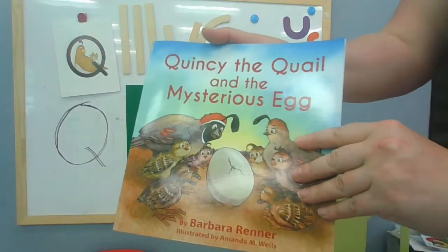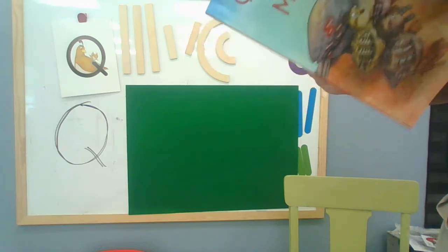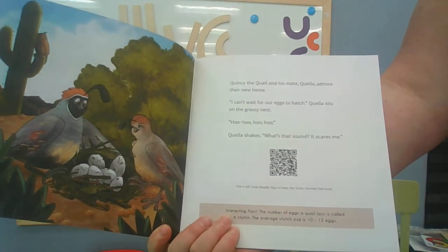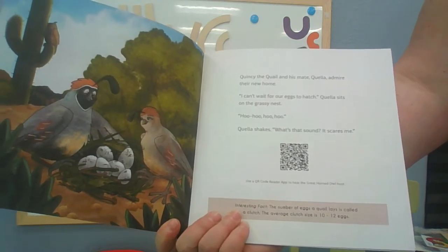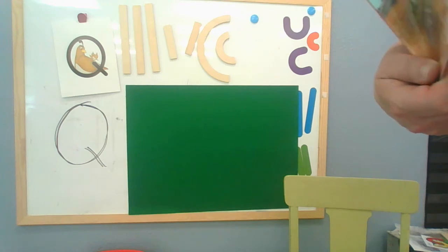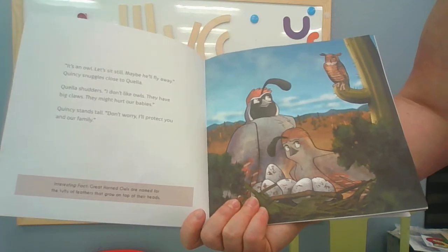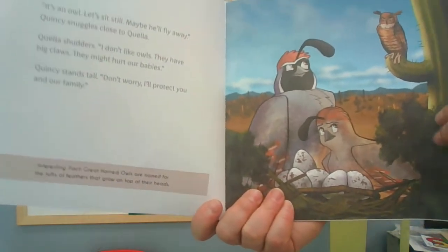Quincy the Quail and the mysterious egg. Quincy the Quail and his mate Quella admire their new home. 'I can't wait for our eggs to hatch,' Quella sits on the grassy nest. Quella shakes. 'What's that sound? It scares me.' It's an owl. 'Let's sit still — maybe he'll fly away.' Quincy snuggles close to Quella. 'I don't like owls. They have big claws. They might hurt our babies.' Quincy stands tall. 'Don't worry, I'll protect you and our family.' What a brave quail.